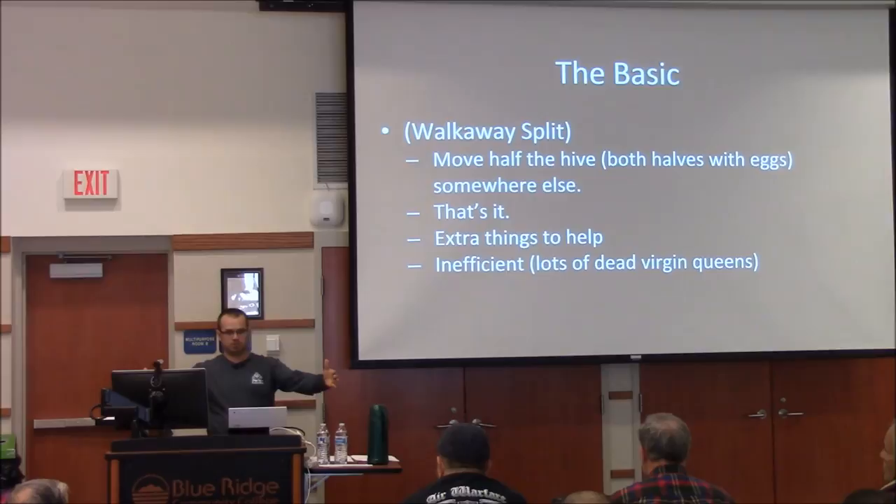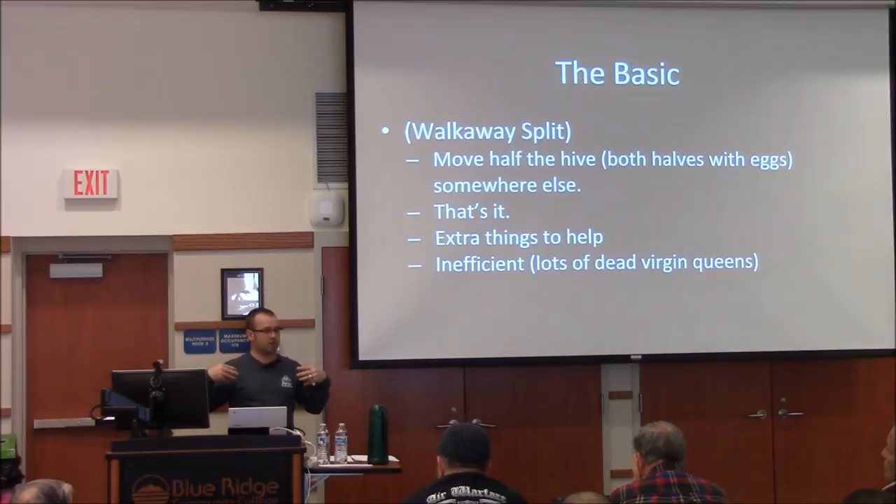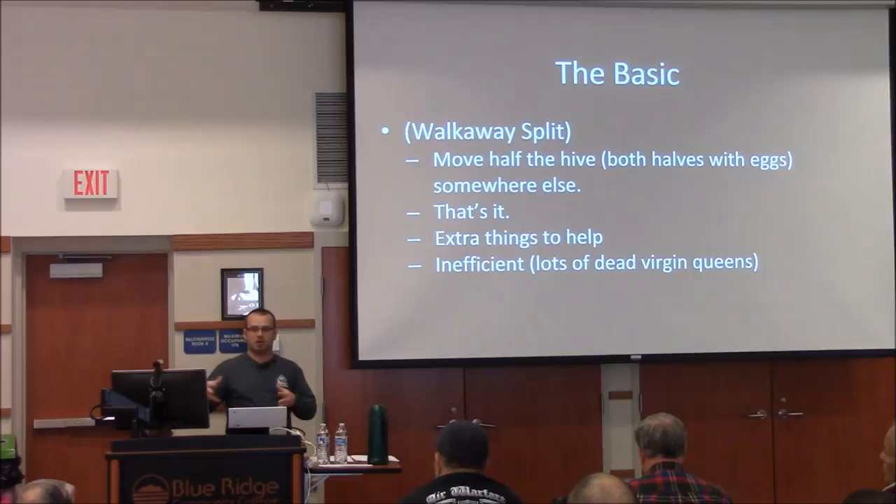If you split one hive into two right next to each other, most of the field bees coming back will find the hive that has the queen, so most bees will end up in one hive. What you can do is, a week or so later, switch the two hives so the bees returning to that location now go into the other hive, and you can even it out that way. The downside is if you switch while the virgin queen is out mating, she'll come back to the wrong hive and may displace the original queen, leaving you with another queenless hive.